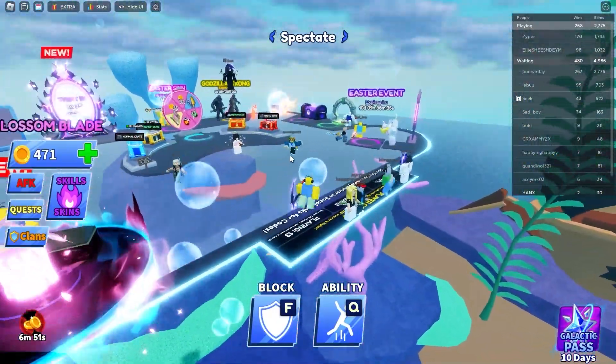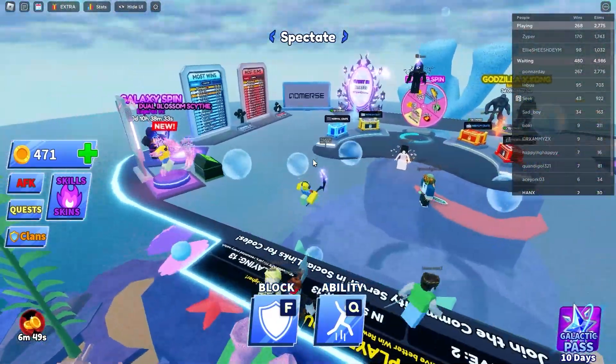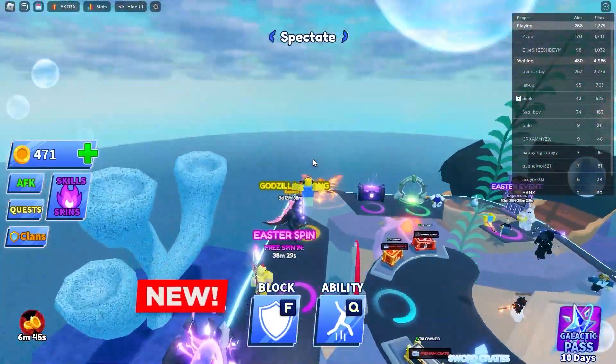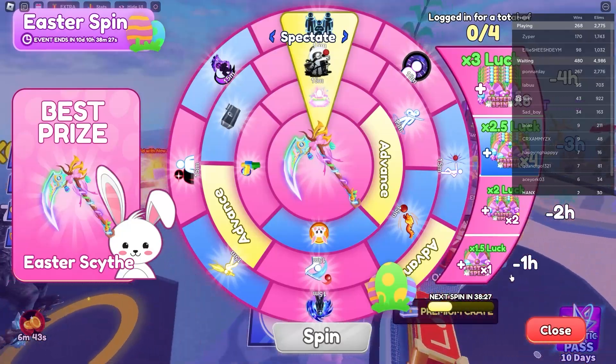If for any reason you find yourself without access to the controller for your Xbox but still wish to enjoy Roblox, I'll provide you with two alternative solutions to control your Xbox screen.